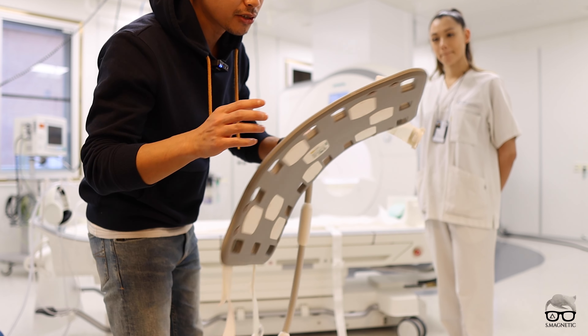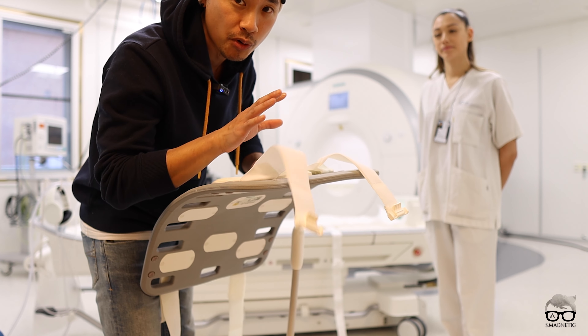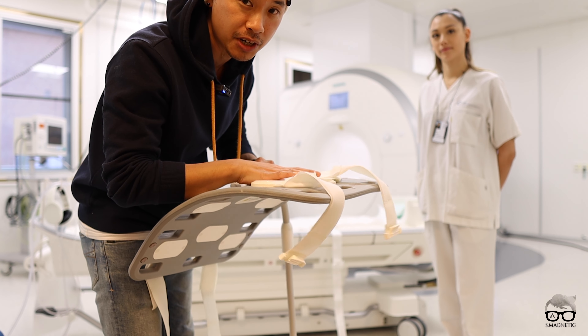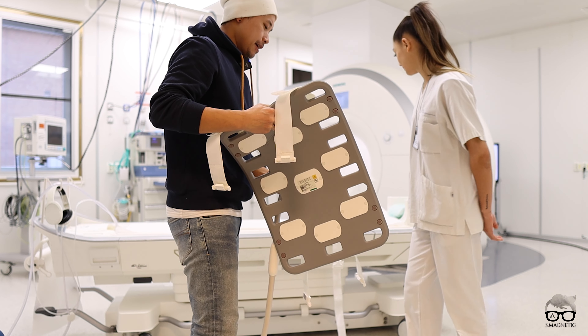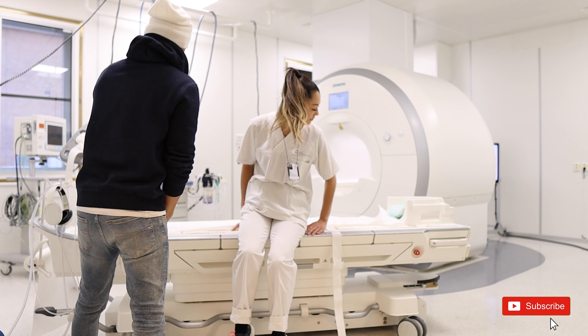Whenever you're doing body imaging and you have this body coil, you have these four straps. I'm going to show you how you can work faster and fasten this much easier whenever you're alone.